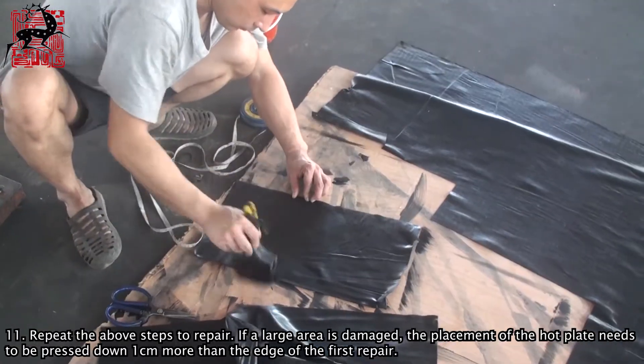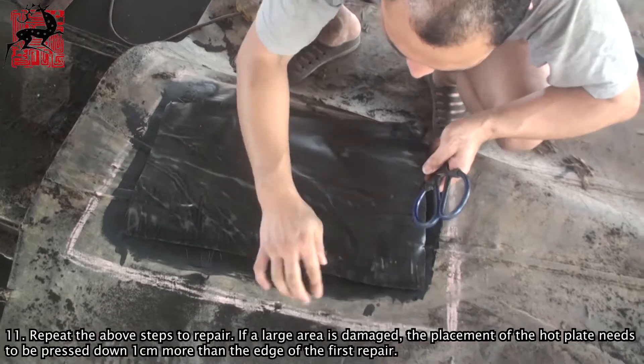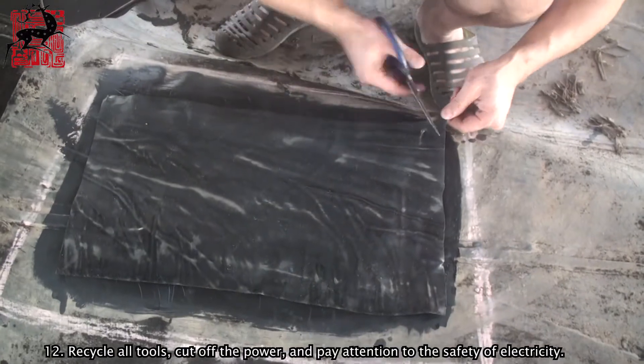Step 11: Repeat the above steps to repair. If a large area is damaged, the placement of the hot plate needs to be pressed down one centimeter more than the edge of the first repair.